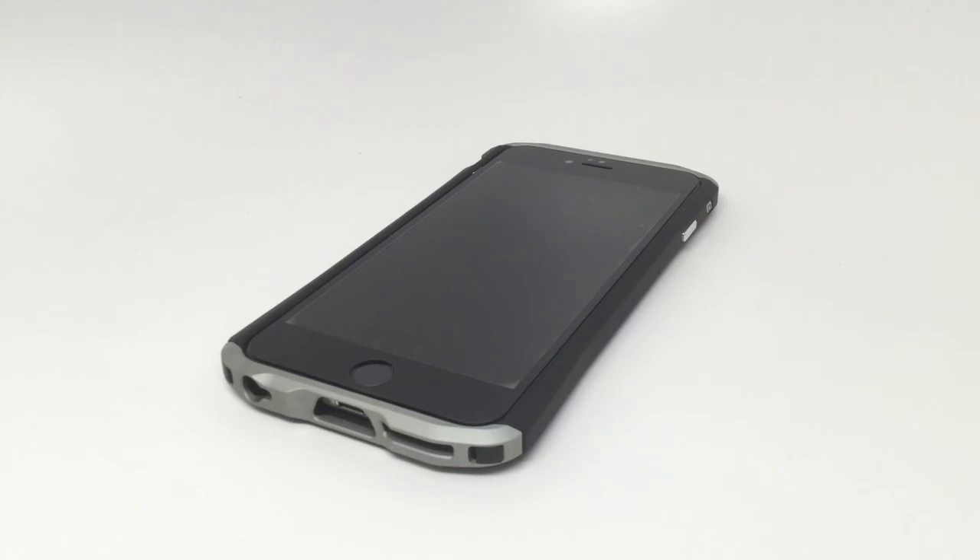It is a great way to protect your iPhone 6 Plus screen. We will have links to purchase it below and a full written review over on Gear Diary. This is Dan from Gear Diary — thanks very much for watching.